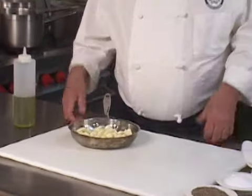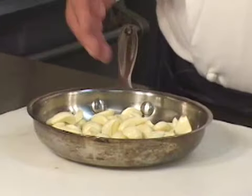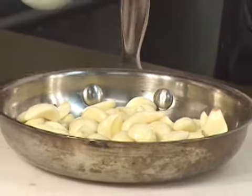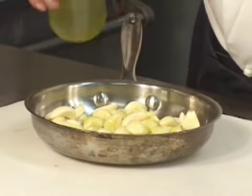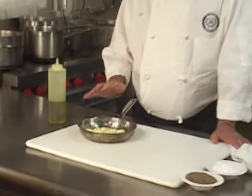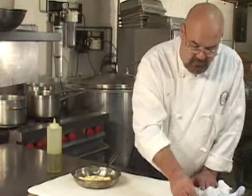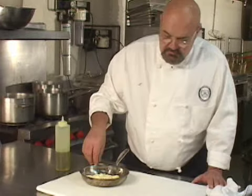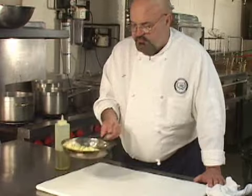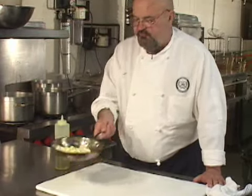The whole roasted garlic cloves are very simple to make. The reason I'm making them in a little sauté pan rather than a half sheet pan is that a half sheet pan is just too big to put a small amount of garlic like this on — this is about six or eight ounces of garlic cloves. All I'm going to do is put a little bit of good olive oil on there. It doesn't have to be extra virgin, but it helps. Then a little bit of salt and a little bit of fresh black pepper — you don't want to do too much to the garlic.